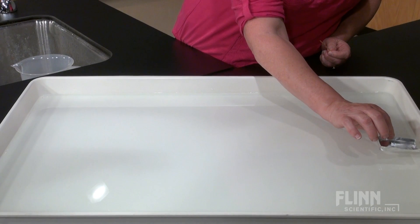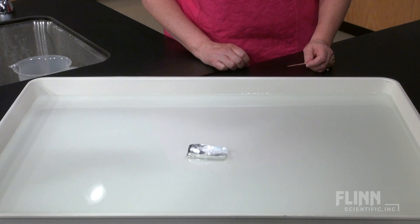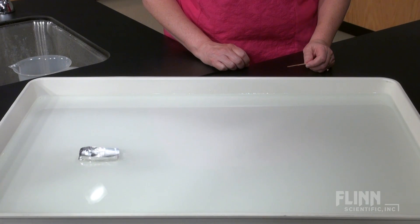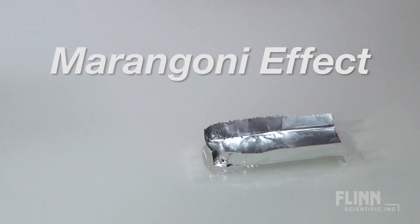The soap lowers the surface tension of the water, causing the water molecules around the soap to be pulled away, and the boat goes along for the ride. This flow along a surface tension gradient is called the Marangoni effect.